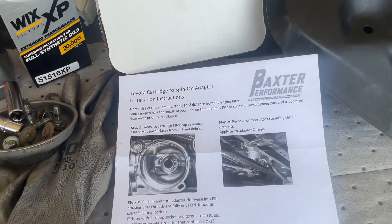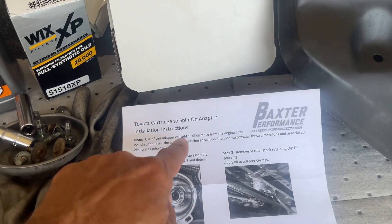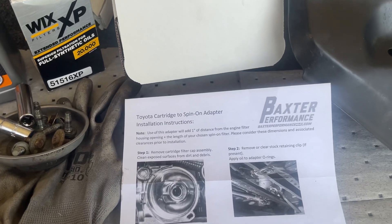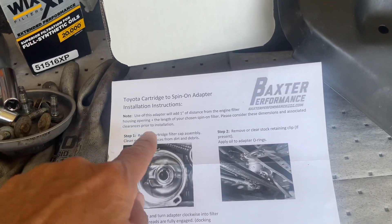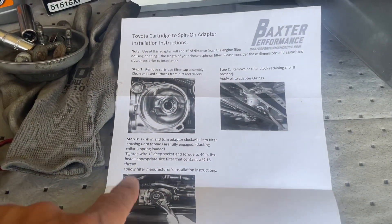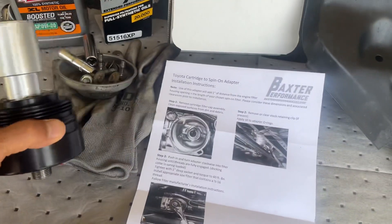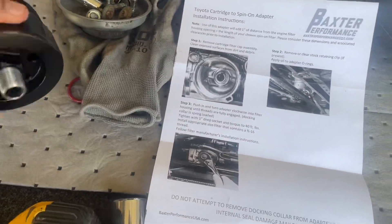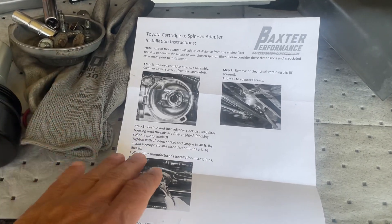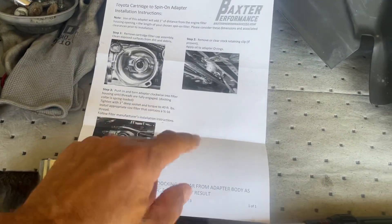The instructions for the Baxter Performance: you use this adapter and it makes the whole thing about one inch longer. I have plenty of room in my Tundra. We're going to remove this whole cartridge and everything that goes with it. Then we're going to push the new adapter up in there — it's got pressure, it's got an O-ring — turn it clockwise until fully engaged. Then take the one-inch deep well socket and torque it to 40 foot-pounds.